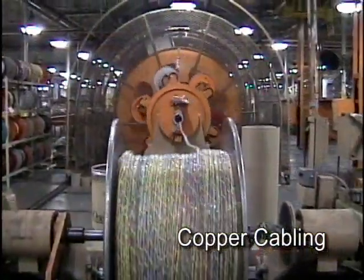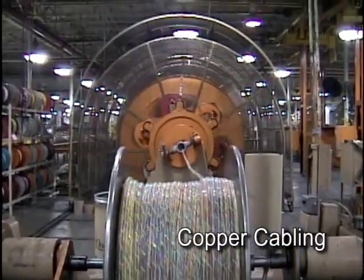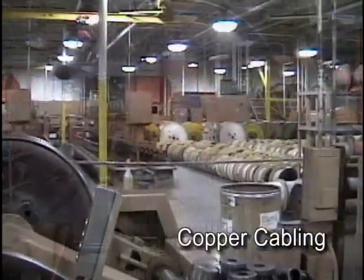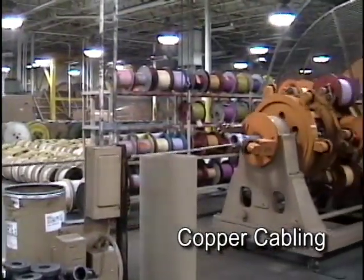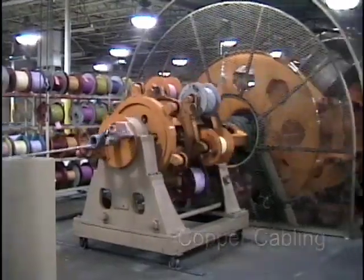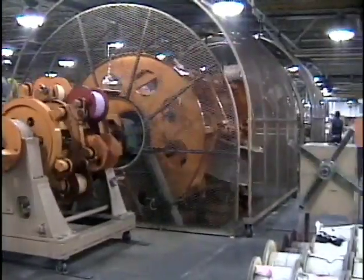Superior Essex manufactures copper cables with as many as 4,200 pairs of wires. For very large cable designs, a rotating closer is used to group and twist several multi-unit cores together in a precise manner, using color-coded binders to identify each subgroup of copper pairs.